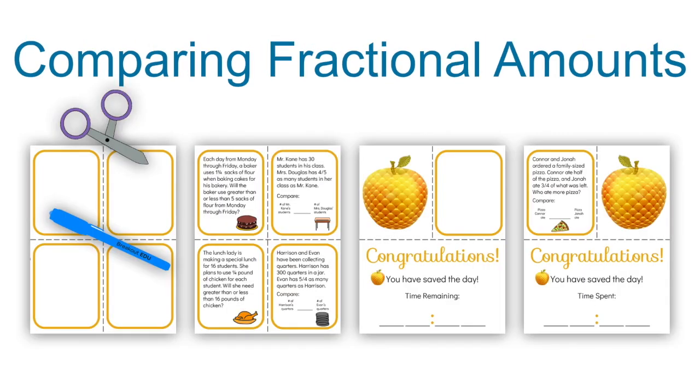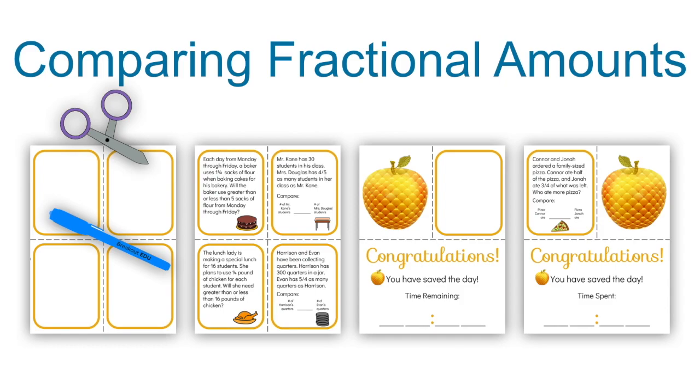For the yellow puzzle, comparing fractional amounts, you're going to print these out two-sided on cardstock if possible. Cut the cards on the dashed lines and wait to laminate them. Carefully write the numbers indicated on the slide — 1, 2, 3, 4, or 5 — in invisible ink on the back side of the corresponding cards.